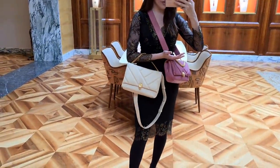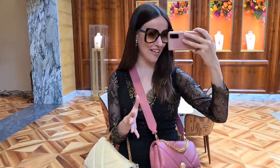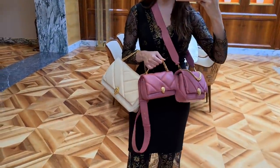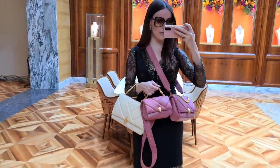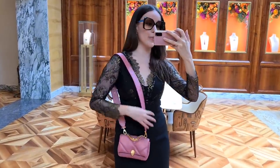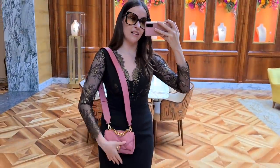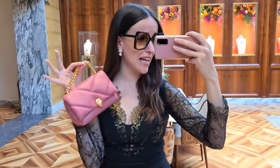Here you can see the maxi in comparison to the medium size — it's a lot bigger but of course much more practical. The leather is so luxurious, soft, and really light, so you can put a lot in these bags without them getting too heavy. The medium size is best for everyday use, the mini is incredibly cute, and then there's the maxi. The design of the Cabochon is beautiful — the details are one of a kind. This is the cutest way of carrying it as a tiny little top handle bag.